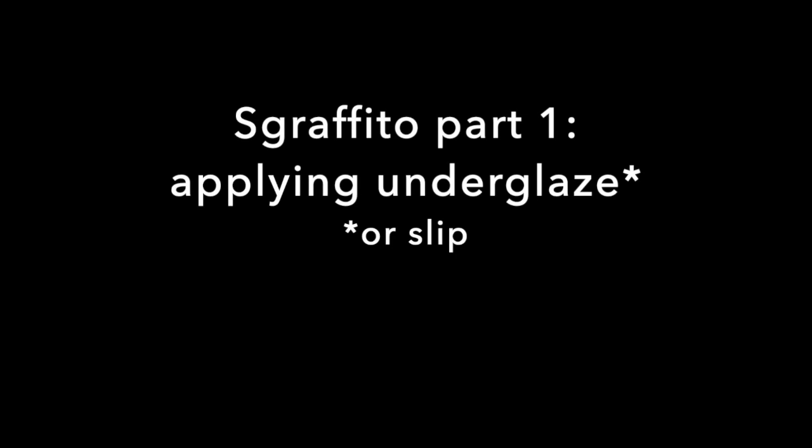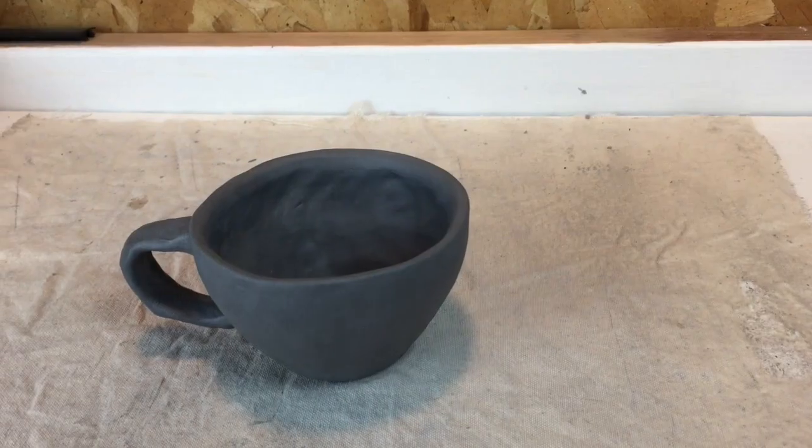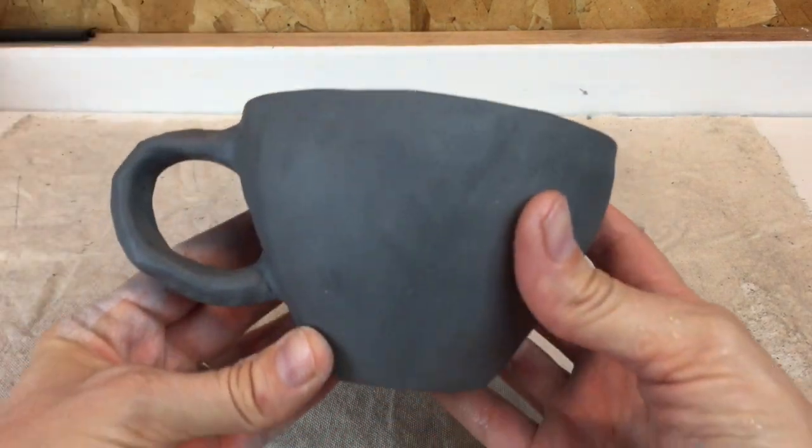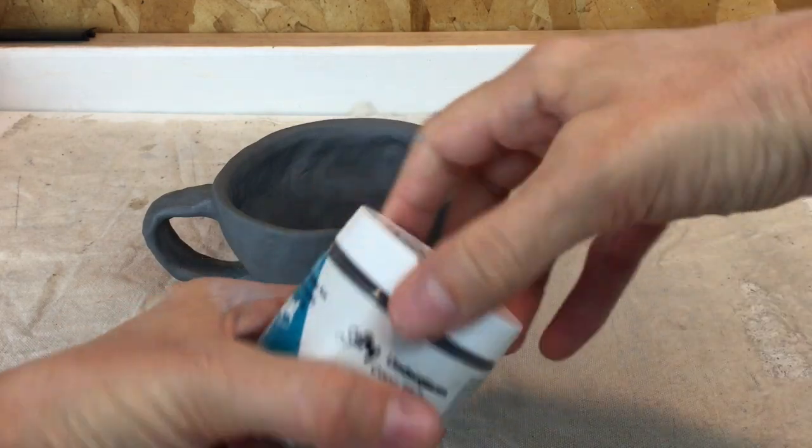So if you're going to do sgraffito, the first part is to apply your underglaze. You could also use slip here. I want to make sure my piece is totally dry — it's not bone dry, but it is leather hard. There's no more sticky kind of feeling of clay.